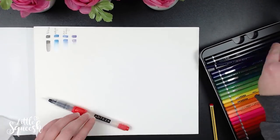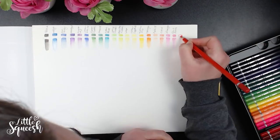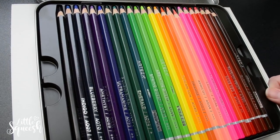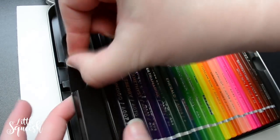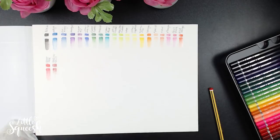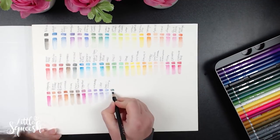Now for the watercolor pencils — this is their professional range, not the woodless ones. Before getting into lightfast ratings, I want to quickly speak about the packaging. The tin is great for storage, unlike the real brush pens. One slightly annoying thing: the plastic trays inside have two small semi-circles to pinch and lift them, but the weight of the pencils when you try to lift the tray out of the tin causes me to drop them. Not a big issue, but worth pointing out.